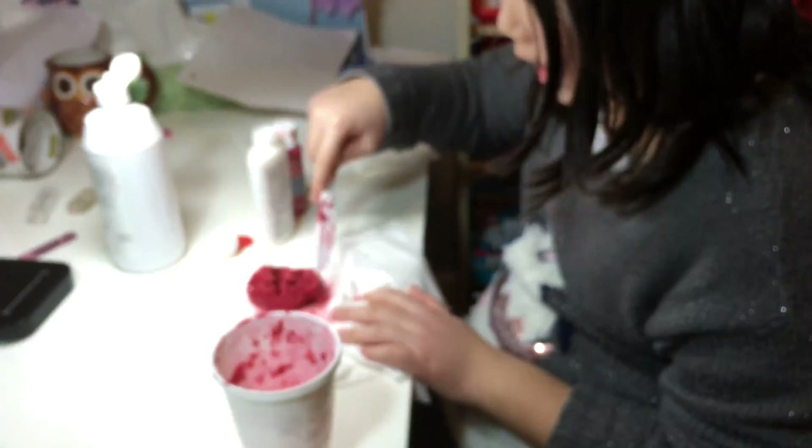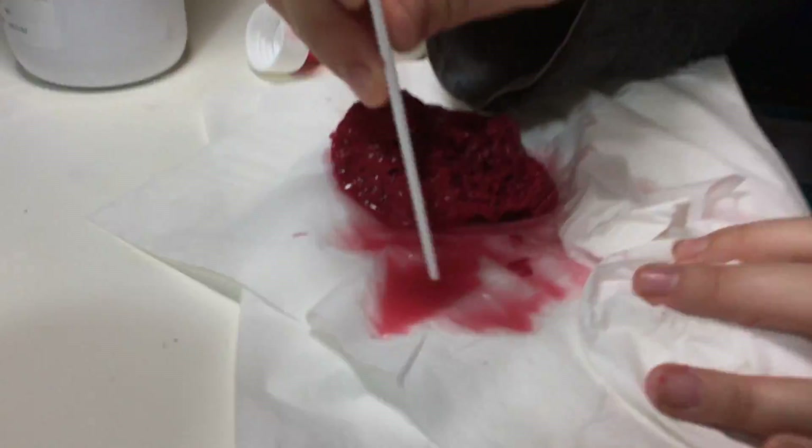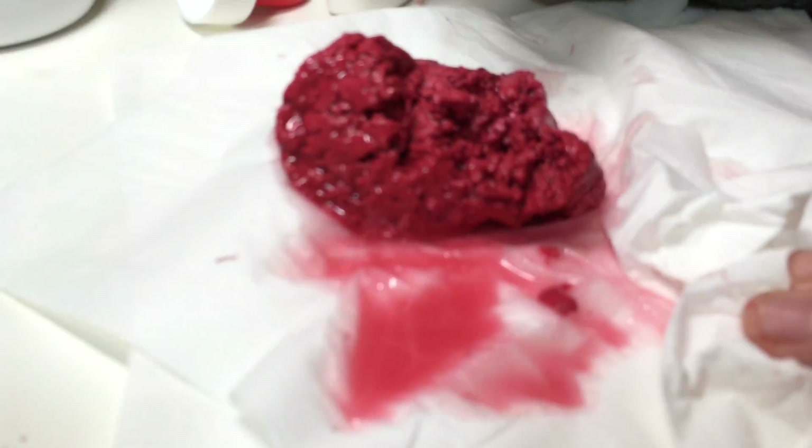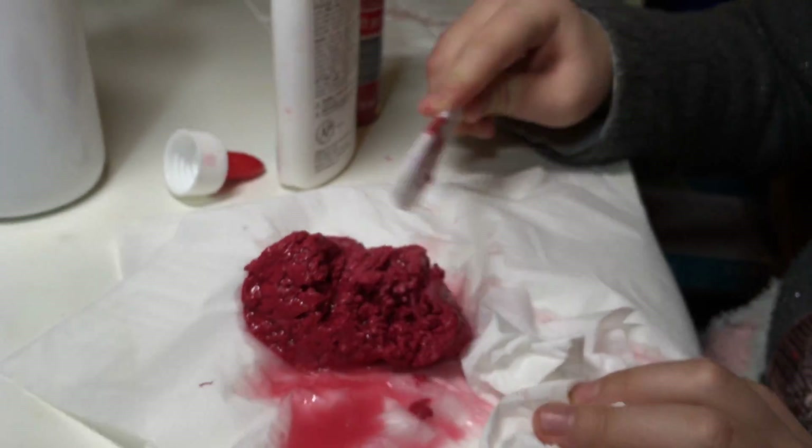This could actually be a great prank — like, this would be blood here, blood here, and that's your meat. That would be a great prank.